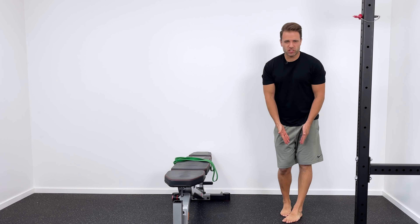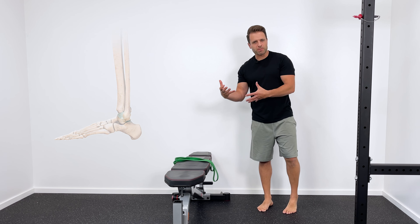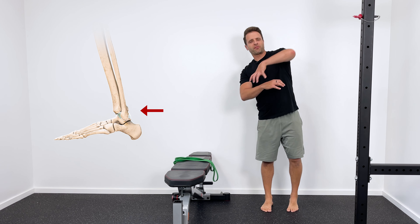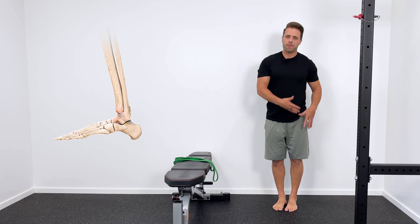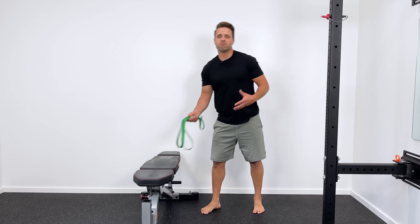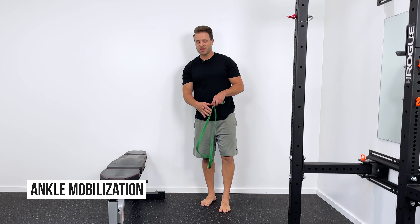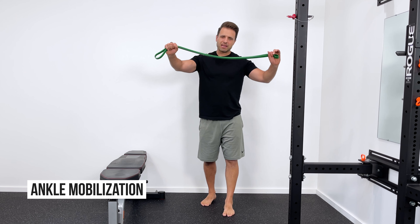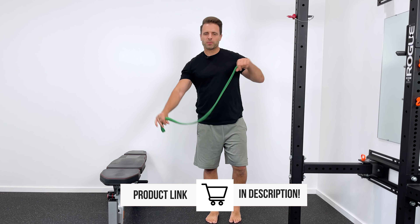If you're experiencing that pinch in the front, it tells me the ankle joint just isn't moving the way it's supposed to. Basically your tibia and fibula — your leg bones — are supposed to come forward on your foot for the ankle to move normally. If that doesn't happen, that's what can cause that block in the front. So we need to mobilize those bones so it moves better, moves normally. What we're going to need is just a big thick band. Most gyms have these; if you don't, I've got it linked in the description below — they're pretty cheap to pick up.